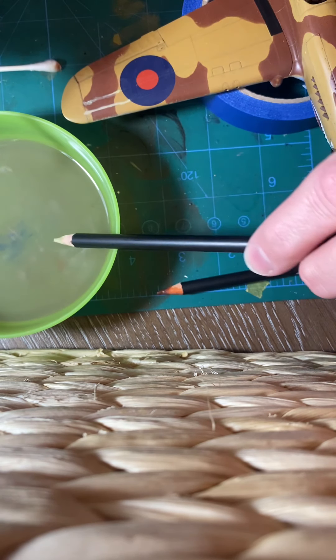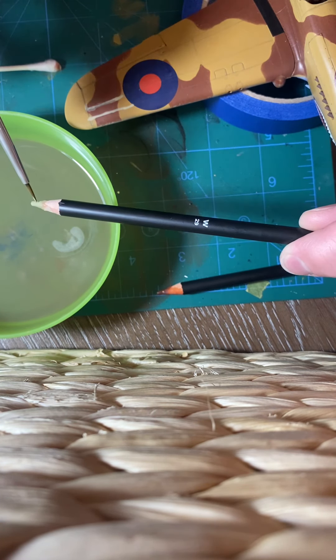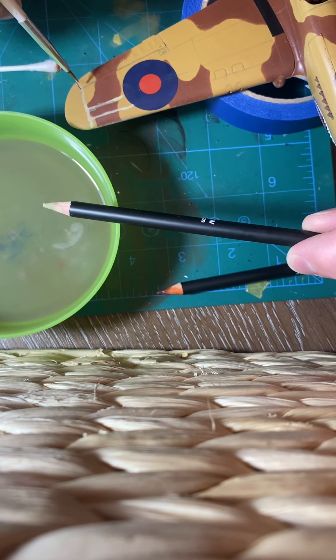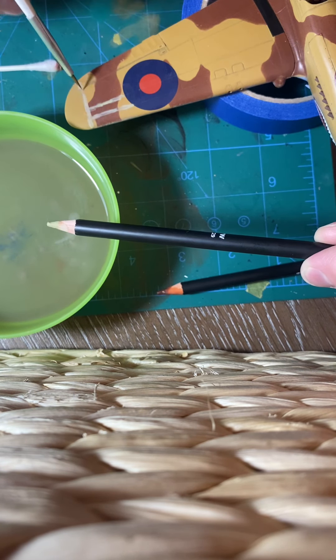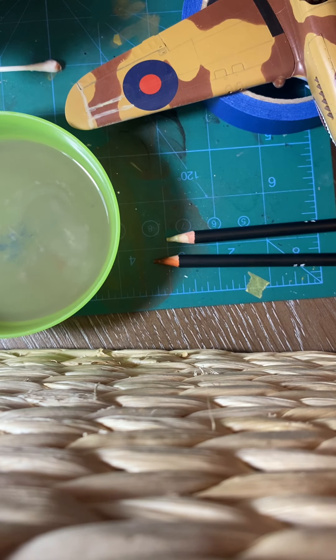The nice thing about these pencils, as I've said before, is that they're water-based, so they're really easy to work with and very forgiving. They don't harm the paint. However, the darker colors will actually stain the paint if you leave them on too long, so if you're working with a white surface you could have some staining issues. Overall, for any modeler who is serious about weathering their models, I think these are a worthy investment — the full kit is about $65, and in my humble opinion it is worth just about every penny.